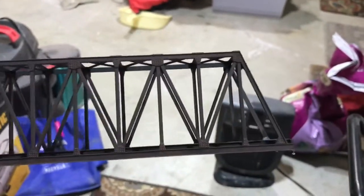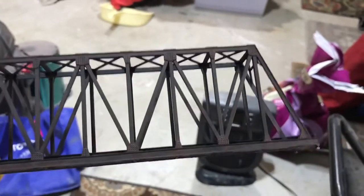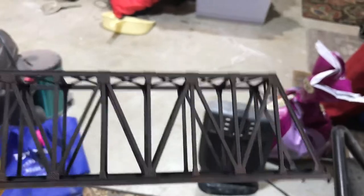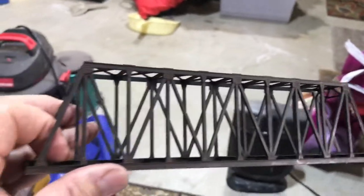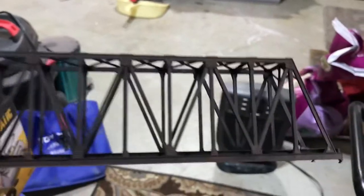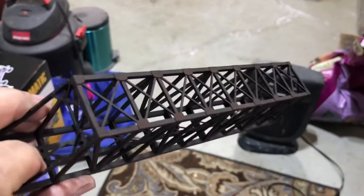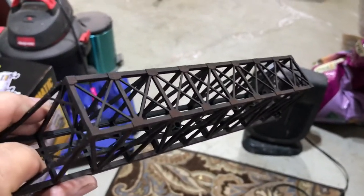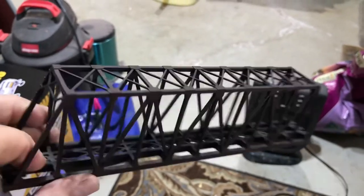What I found with the weathering powders is that when you shoot it with dull coat to fix the powders in place, the powder just goes away, and you end up with a red-looking bridge. You have to put them on really heavy, so I'm going to do it again. I don't like how red-tinted it is — I want it to be black with a little bit of red, not the whole thing looking red like that.